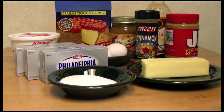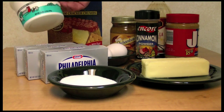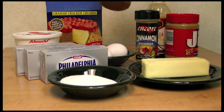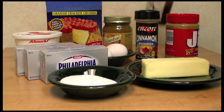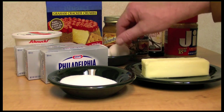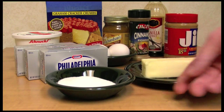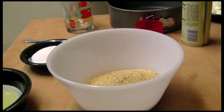I'm going to make a cheesecake today. I'm going to use some graham cracker crumbs, sour cream, caramel sauce, vanilla, cinnamon, peanut butter, and two eggs. I'll also need three packages of cream cheese, sugar, butter, and maybe a little bit of salt. Let's get started.